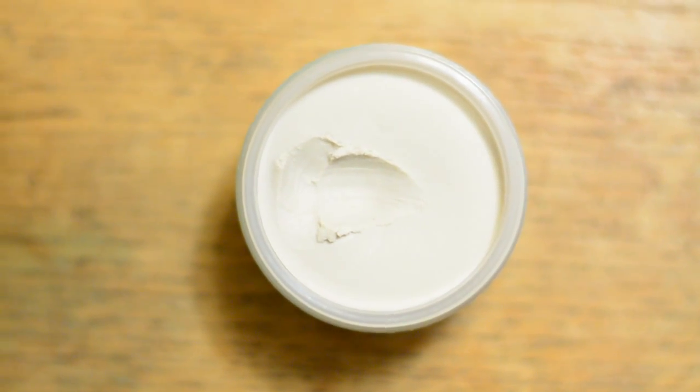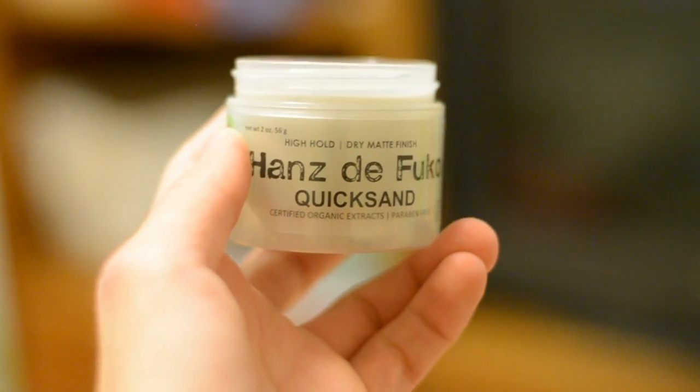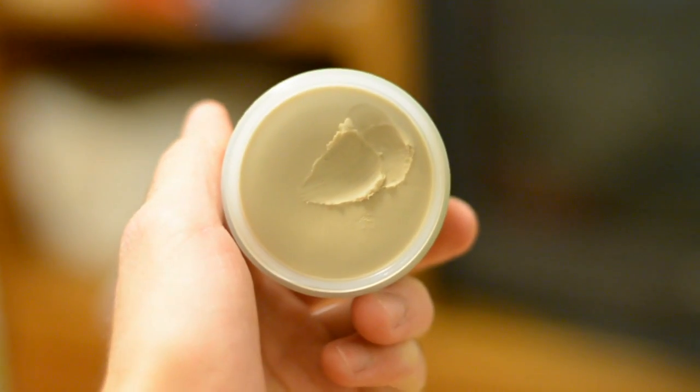Our next product is Quicksand. I'll get into more detail when I do a full review, but I have to say this is the most unique-feeling product I've ever felt in my hair — it was just so different. I personally think this product would be better for people with thinner hair. What you're going to get out of it is a very beachy feel. Opposite to Sponge Wax, which has a kind of moist matte finish, Quicksand gives a very dry matte finish — that very beachy, all-over-the-place look. David Beckham is a big fan of this stuff, so if you like the way he styles his hair and have similar hair, that's the product for you.